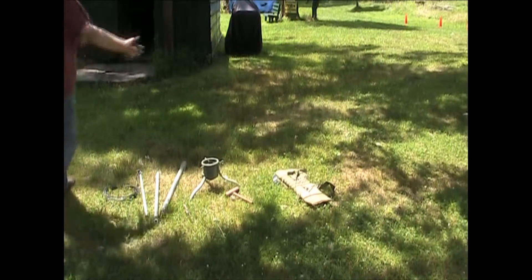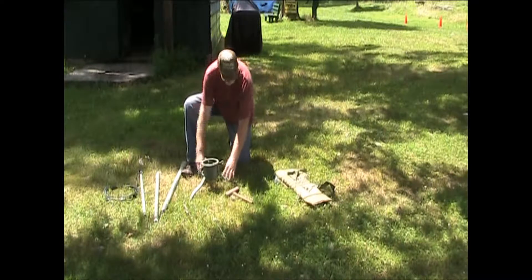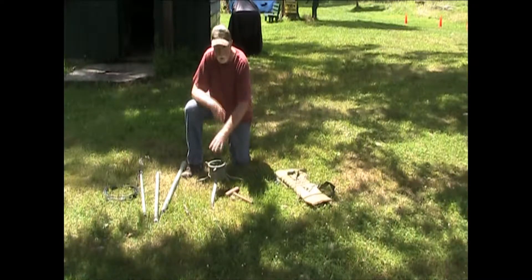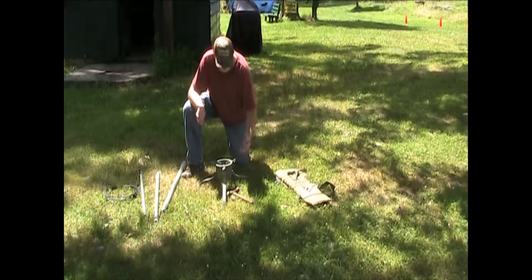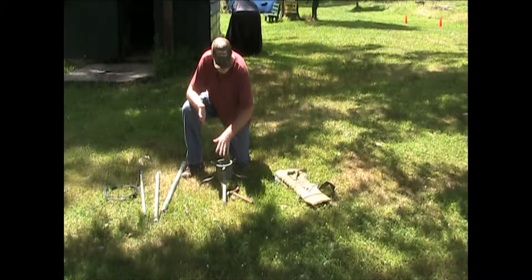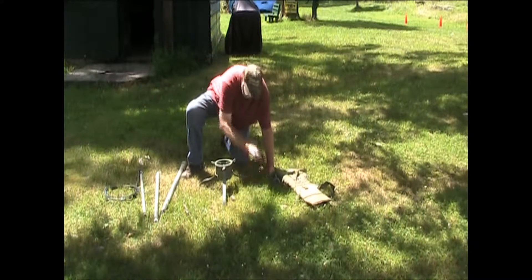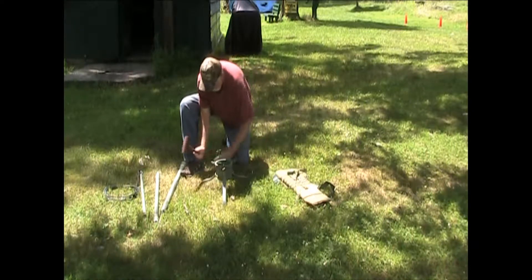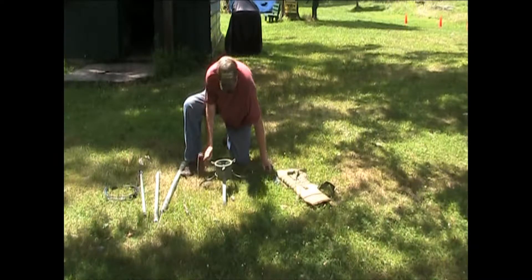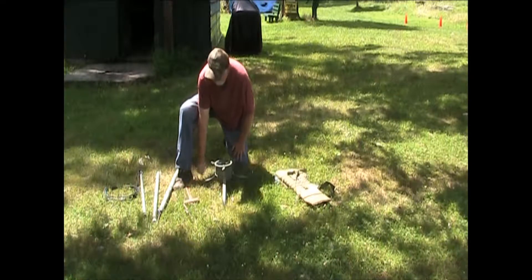The first thing you do when you get to a location is unpack everything that you have. We're going to start off with the stand — this is a little Christmas tree stand, it's screwed together and it's got spots where you can tie everything together. Find a nice soft spot, take your tent pegs, and put them in as best you can — you might hit some rocks.